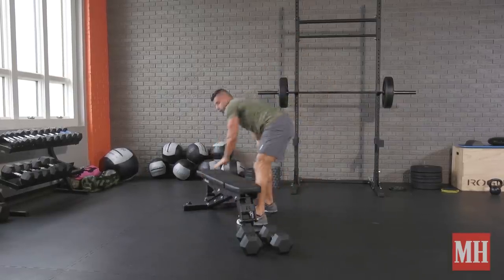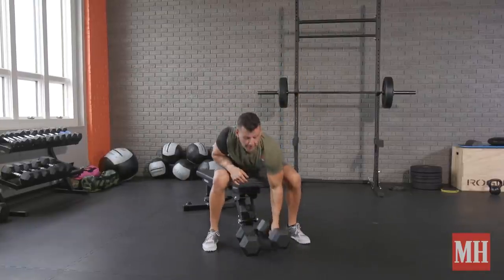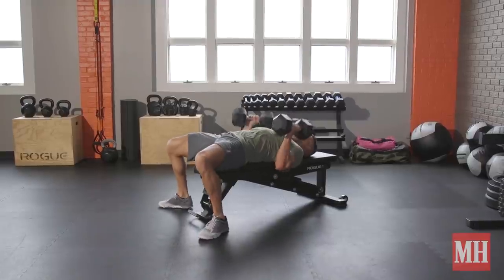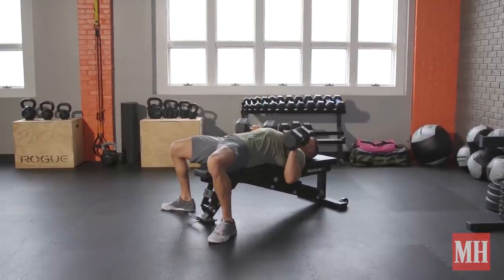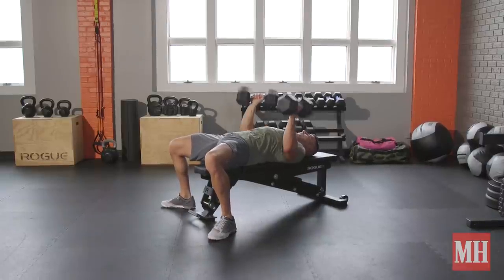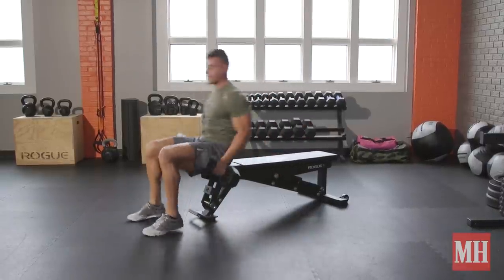Set it down, and for the final one we're going flat to pump up those pecs. Finish it off — as many as you can, probably in that 8 to 12 rep range. Go until you can't do any more with good form. Roll up to protect that lower back.